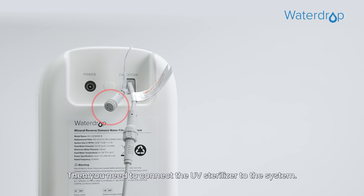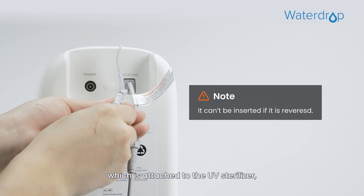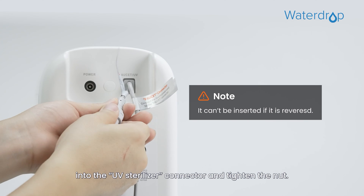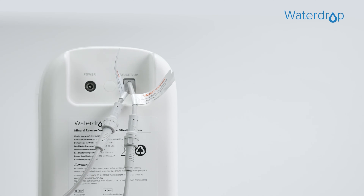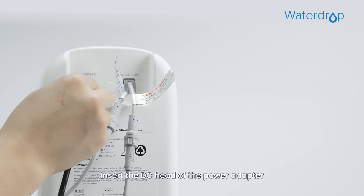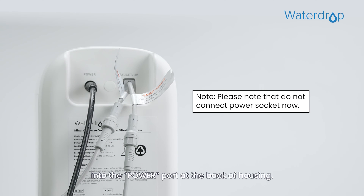Then connect the UV sterilizer to the system. First, insert the power cord attached to the UV sterilizer into the UV sterilizer connector and tighten the nut. Finally, connect the power adapter by inserting the DC head of the power adapter into the power port at the back of the housing.